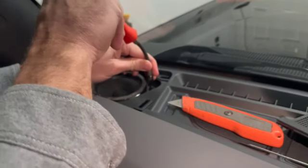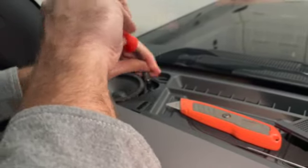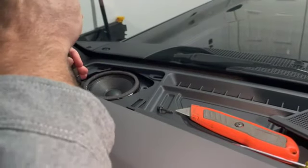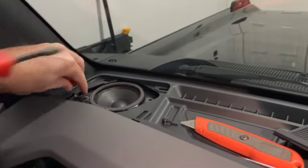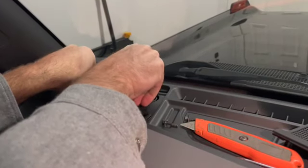To remove the speaker, there are two bolts. I've got a socket on the end of a flexible drive, but you can use a ratchet if that's easier. One screw, then the second screw, and then the speaker will just lift out.